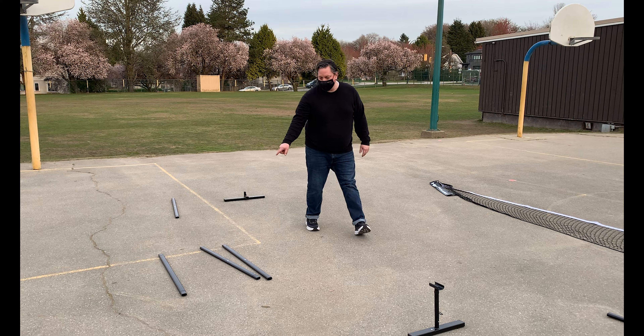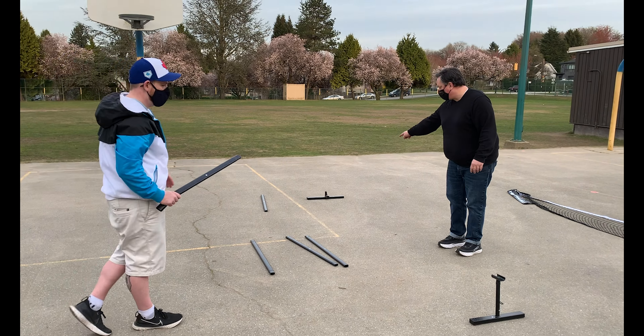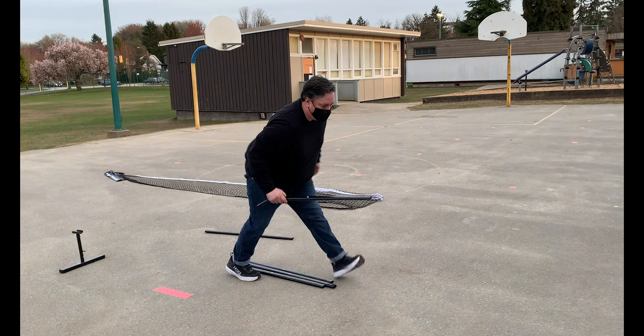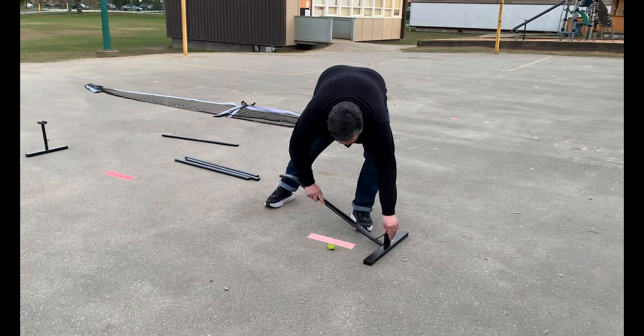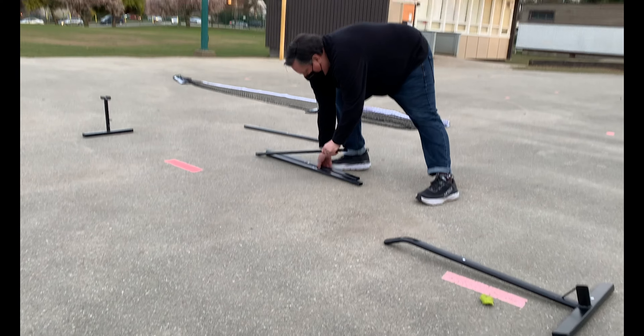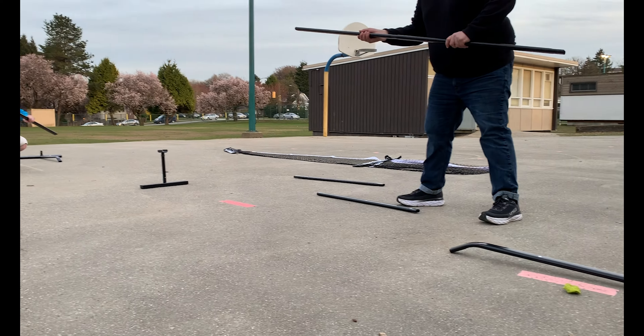Brian's going to connect his pieces. We'll start by inserting the curved piece into the support, and then connect the three center pieces of the support arm.